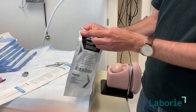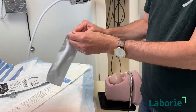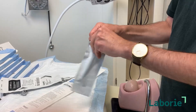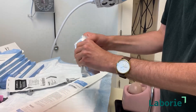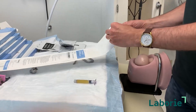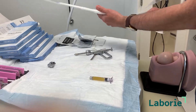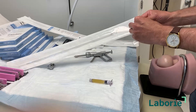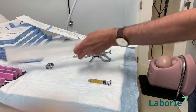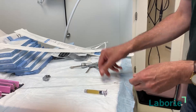Now we're going to take the macroplastique out, so we'll open it — it's always doubly wrapped. That's ready. Now we'll open the needle, and again there's a special needle utilized for this. You can't use other types of injection needles like those used for botox, because this material is very very viscous so it takes a lot of pressure to get it to flow, and so they have a metallic needle.